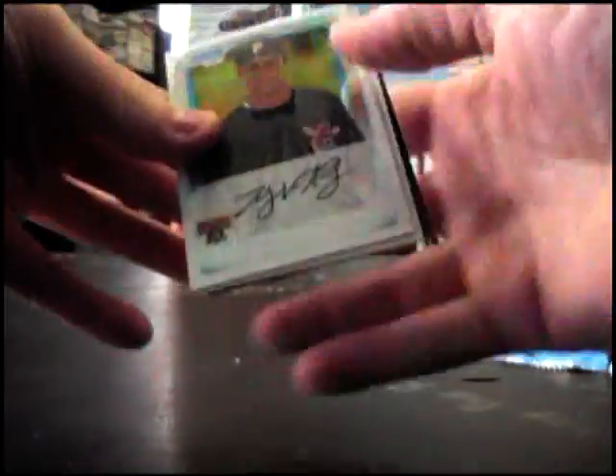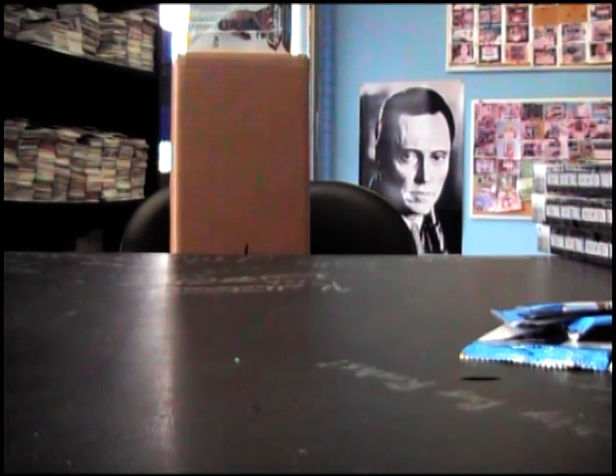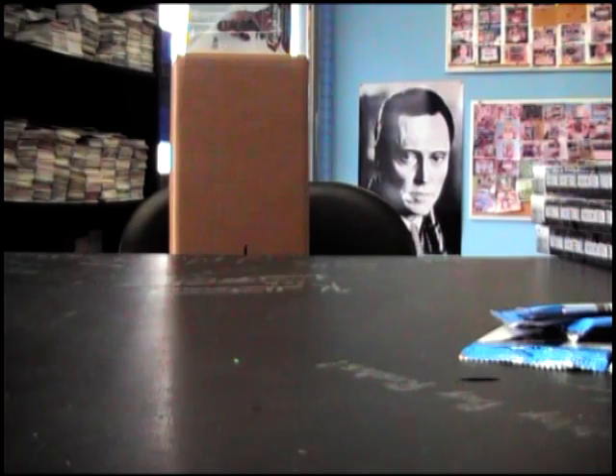Base — last pack. Nope, not in there, man. I just got a weird feeling — either one box in the whole case has like twelve autographs in it, or something silly like that where they all got accidentally jammed in one box, or the whole case just doesn't have autographs.